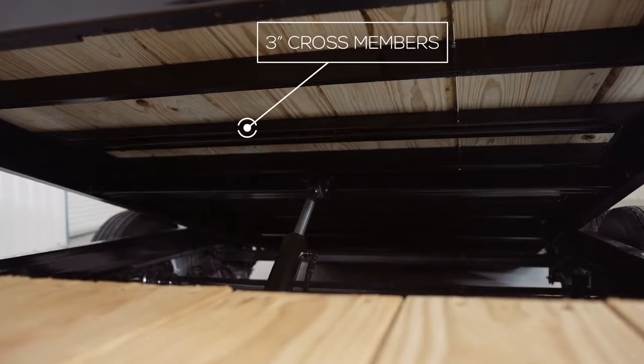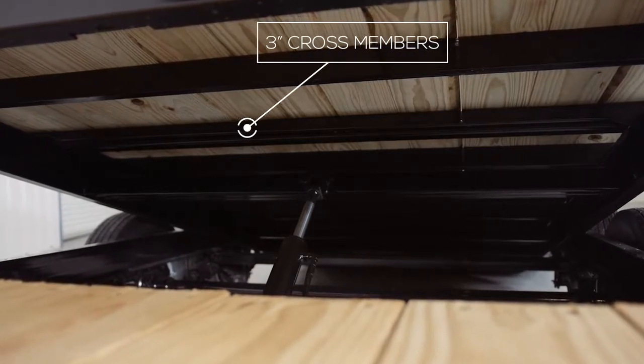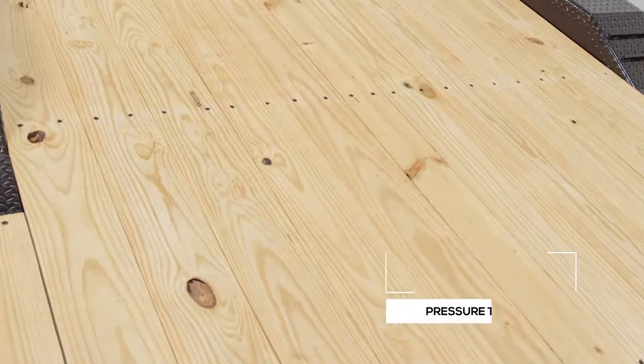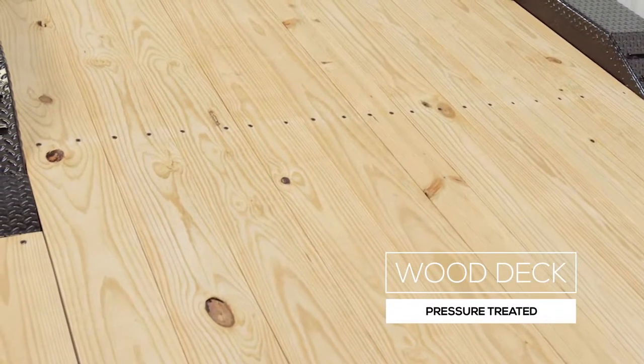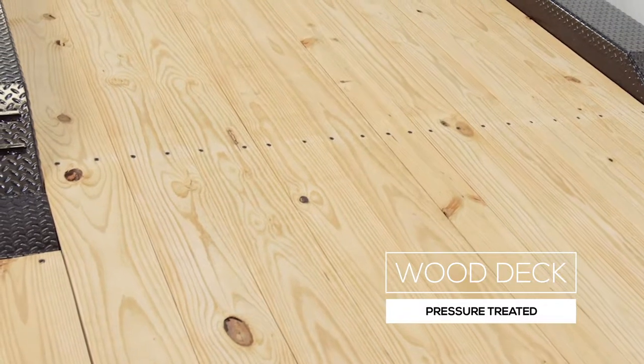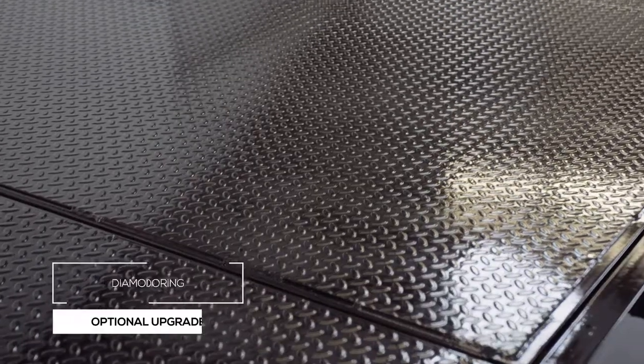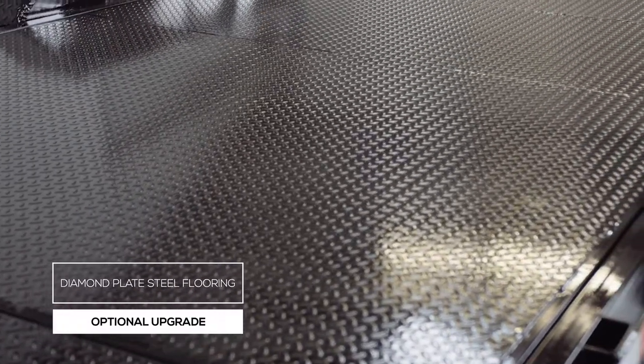The cross members under the deck are 3 inch channel on 16 inch centers. Many other trailers this size use a lighter angle iron for cross members and place them on wider spacing. The decking is pressure treated lumber and is fully screwed down to the cross members ensuring it lasts for years of use. We also offer an upgrade to diamond plate steel flooring as well.